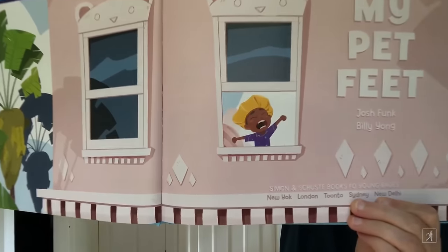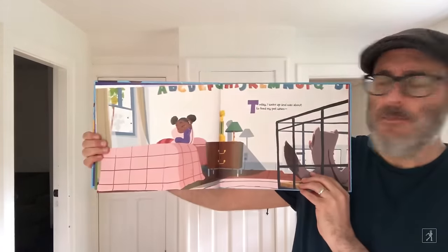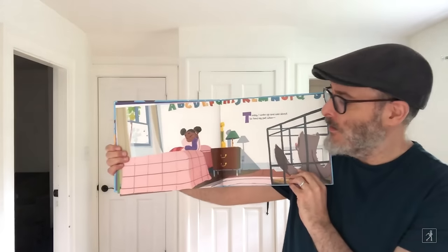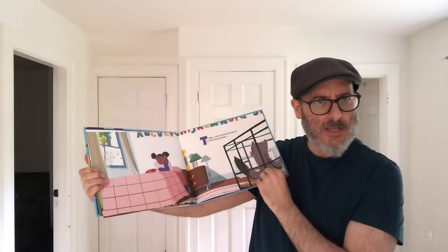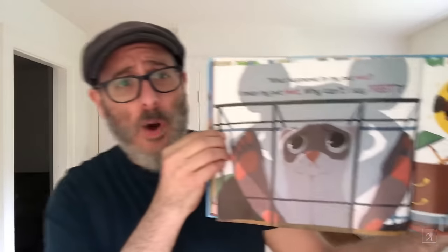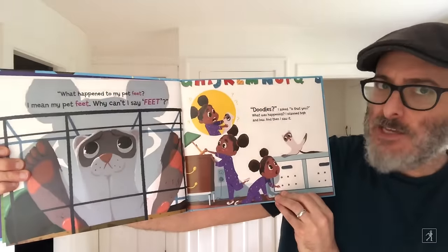You can see a little girl is waking up in the morning. Today, I woke up and was about to feed my pet when... There's a little pet here in the cage in the corner. What do you think that pet is? What happened to my pet feet? I mean, my pet feet. Why can't I say feet? Doodles, I asked. Is that you?